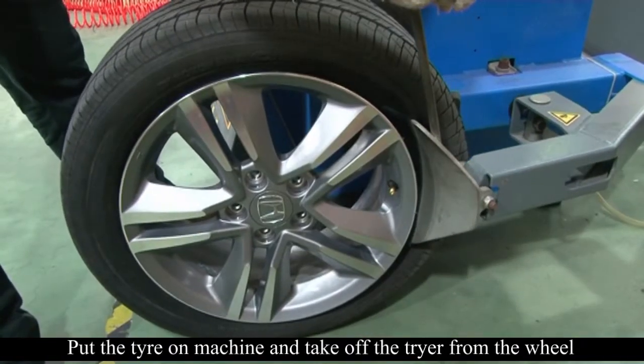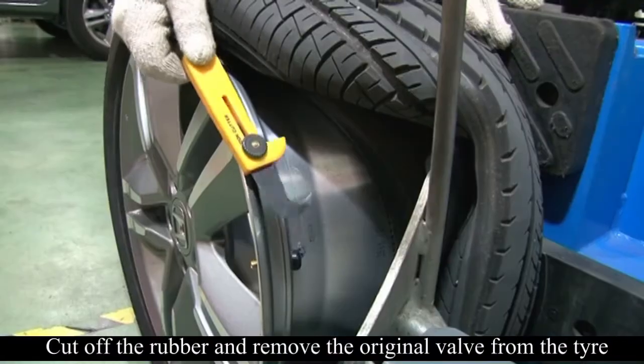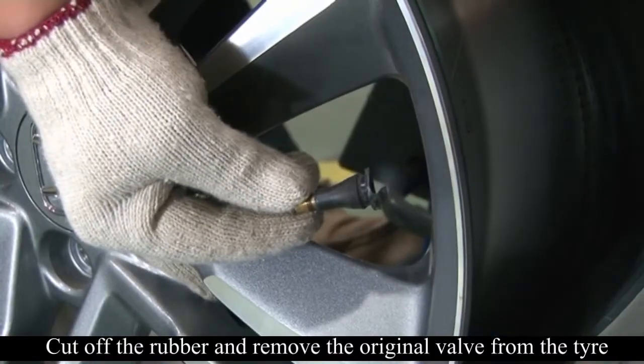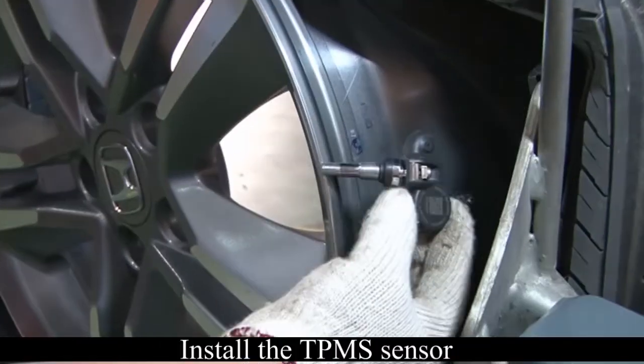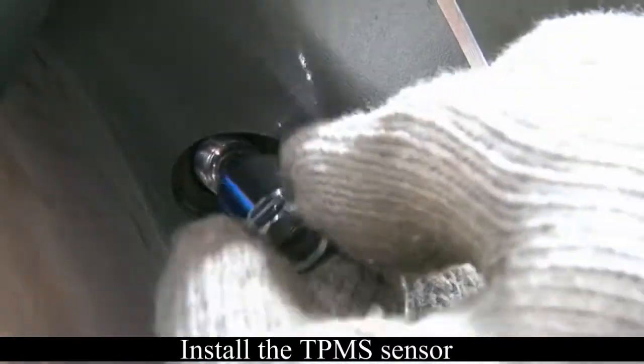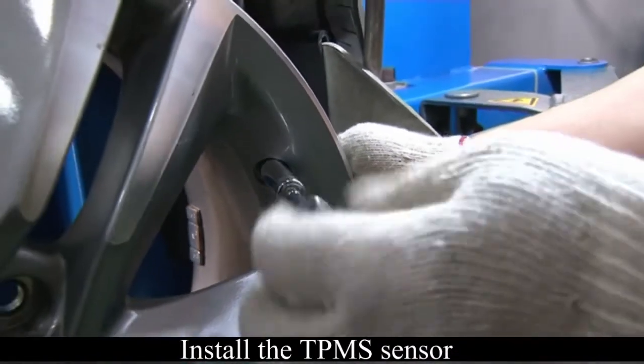You will see the rubber on the valve. Cut off the rubber with the knife — please note not to scratch the valve. Remove the original valve and replace it with the TPMS sensor. Hand tighten the sensor.